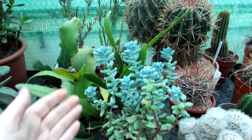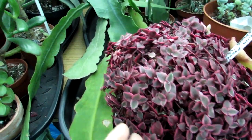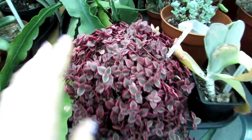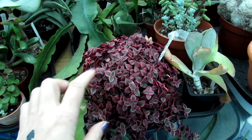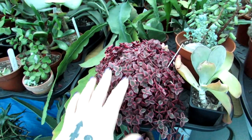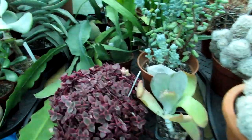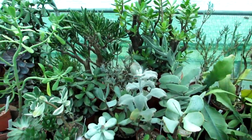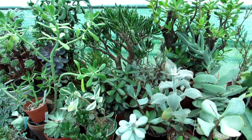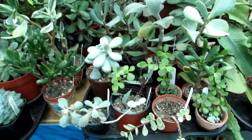Here are more succulents — some sedums, and this is a lovely Crassula marginalis variegata — absolutely gorgeous. It always goes a lovely red colour in full sunshine. When I used to have this indoors it sometimes went green, but we've had quite a bit of sunny weather and it brings the colour out more. Another lovely Crassula there, and this is mostly all my Crassula collection. Some Crassulas are winter growers and some are winter flowering, but the majority over here are pretty much dormant at this time of year, and I keep them all dry.